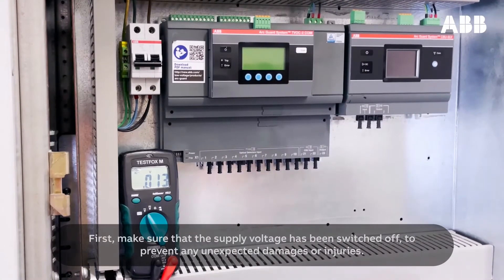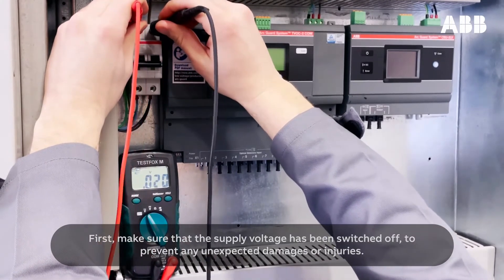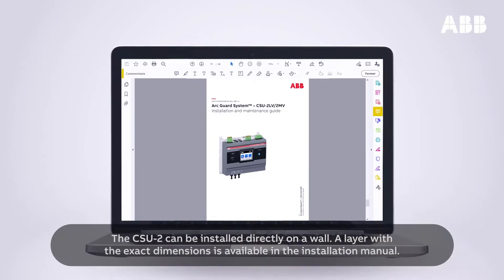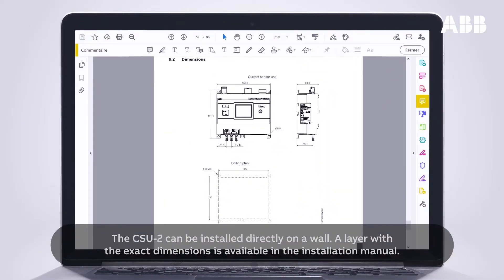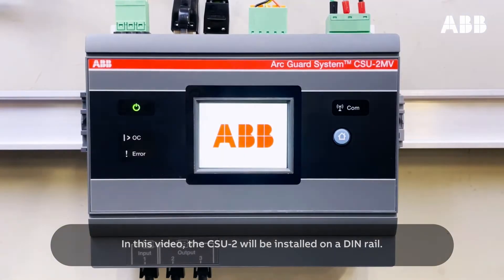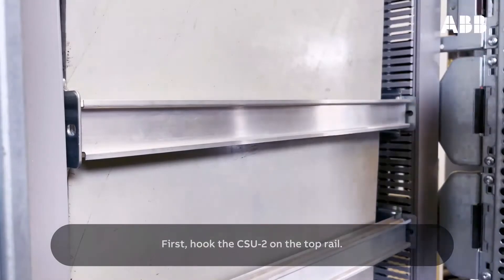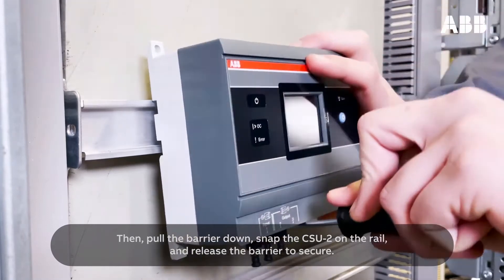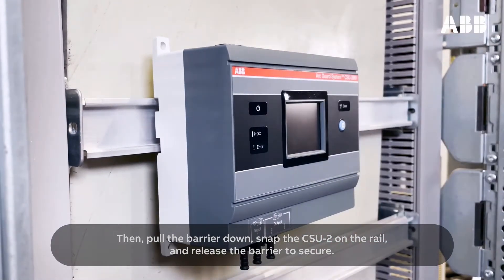First, make sure that the supply voltage has been switched off to prevent any unexpected damages or injuries. The CSU-2 can be installed directly on a wall — a layer with the exact dimensions is available in the installation manual. In this video, the CSU-2 will be installed on a DIN rail. Hook the CSU-2 on the top rail, then pull the barrier down, snap the CSU-2 on the rail, and release the barrier to secure.